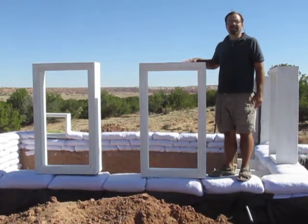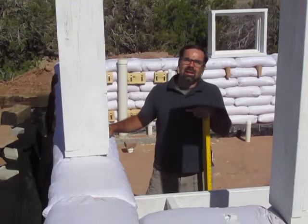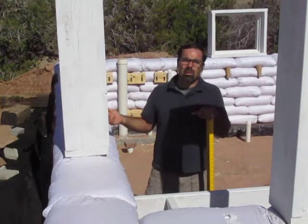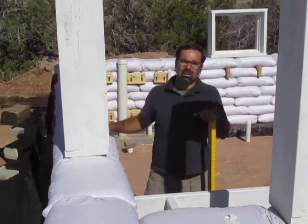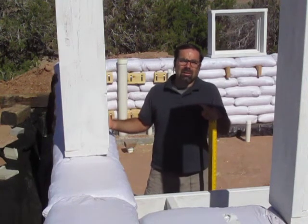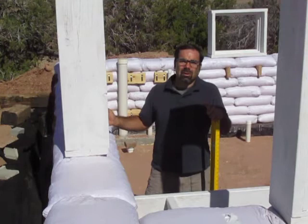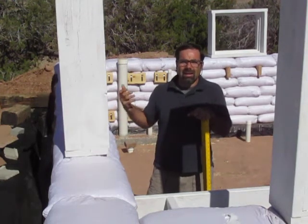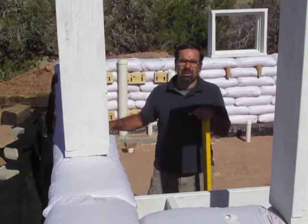The windows play a really important role in the passive heating and cooling design of the building. Passive heating and cooling is a very simple system that can keep your building cool and warm without the use of an air conditioner or furnace. So you're using zero electricity, burning zero fossil fuels, and there's no equipment to break down on you. And the windows play a vital role in the passive heating and cooling of this building.